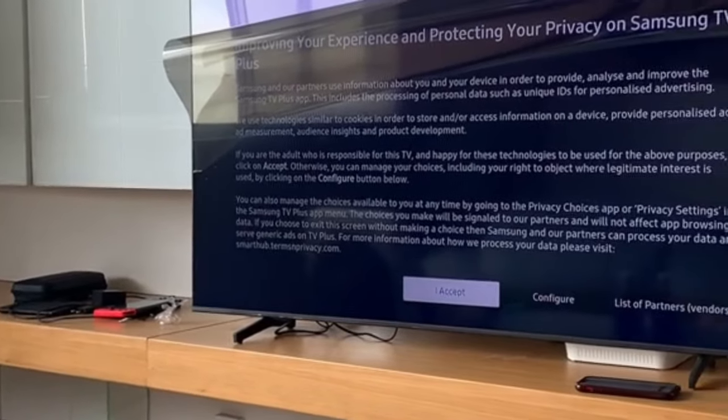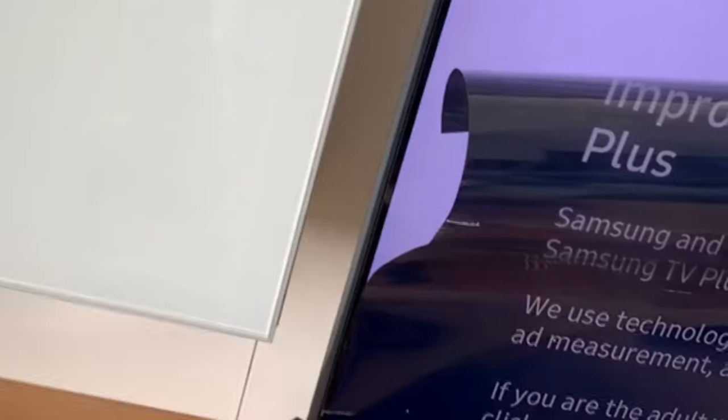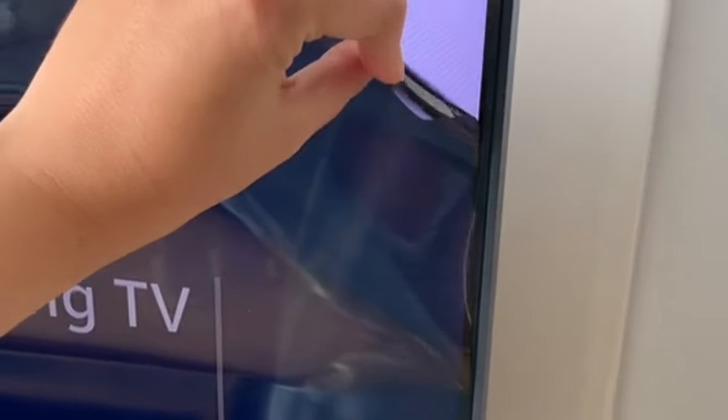In a viral clip, a woman accidentally tore off the screen of her brand new Samsung TV, thinking it was a protective plastic layer. She shared the unfortunate incident on social media, capturing the moment she and her husband realized their error. The woman explained that they believed the actual TV screen resembled the protective plastic commonly found on new televisions.